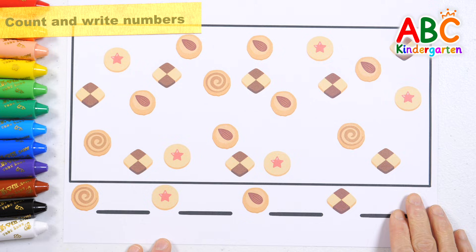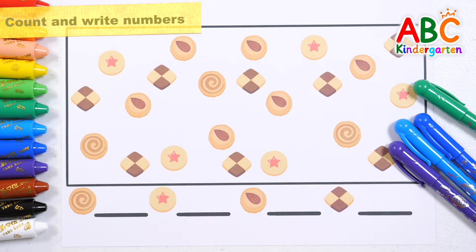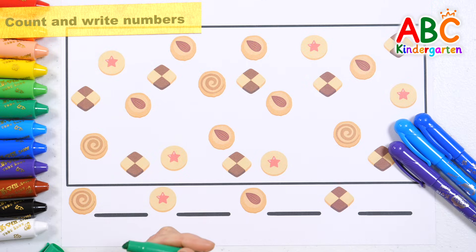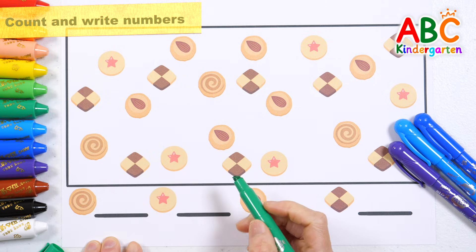There are cookies of various shapes. Shall we circle the shapes in the picture and count how many of each shape there are? Let's count the whirlwind cookies.